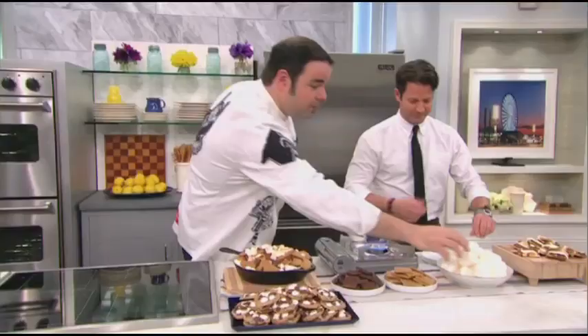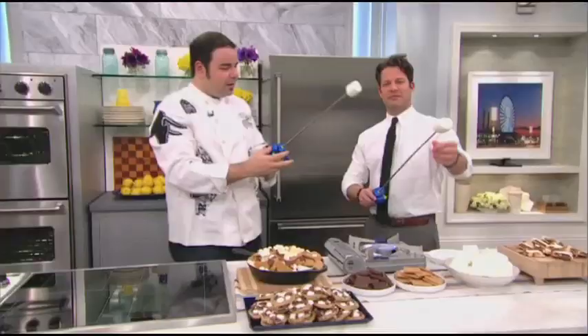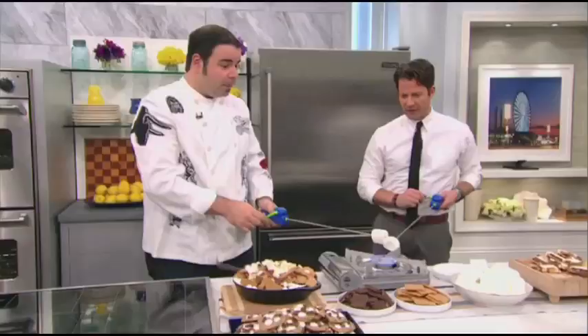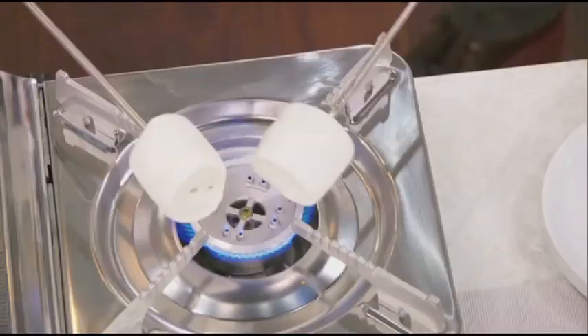We're going to start with these jumbo marshmallows — you can find them almost anywhere. We're going to roast them on the stovetop using this fun toy called a Reel Roaster by Hogwild Toys. You put it in, extend it so you're far away from the flame — like a fishing reel — and carefully hold it over the flame. You want to be about an inch or two from the fire. Not too high or you'll burn it, but it starts roasting little by little and you get a nice brown on the outside.